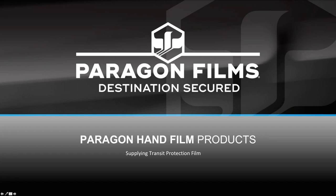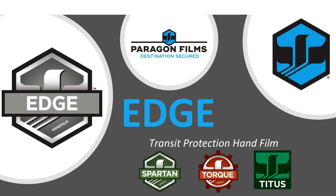I hope you've had a chance to join us for a couple of our webinars that we've been running concurrently here the last few weeks. Yesterday we focused on Titus, Nexus, Cold Force, Contrast, and Torque.